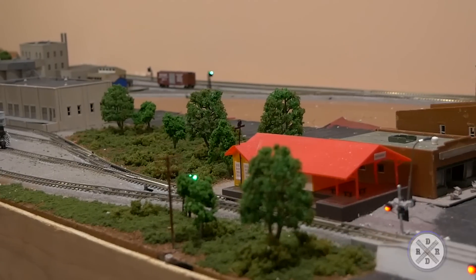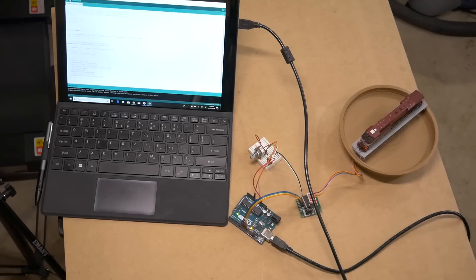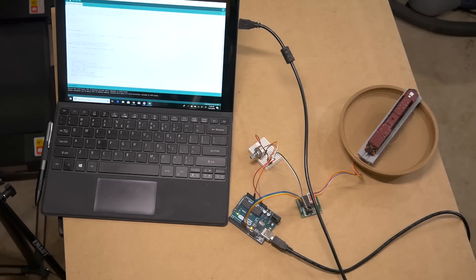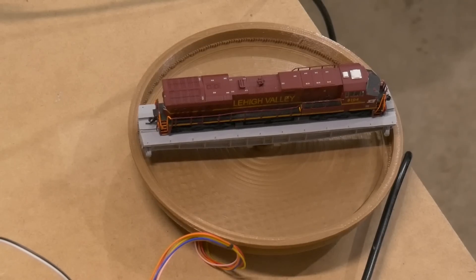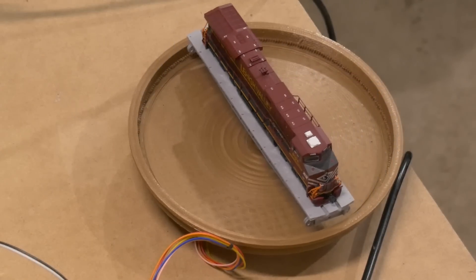Today we're going to be using a stepper motor to turn an in-scale turntable with an Arduino. I was fortunate enough to have YouTube user Pierre-Luc Gagnon 3D print this turntable for me — I'll link his channel right up here. I highly suggest subscribing. You can see we use a little rotary potentiometer to turn the turntable, and I'm going to show you how to do that. It involves very little code thanks to the way that Arduino is set up.